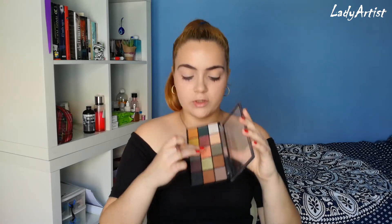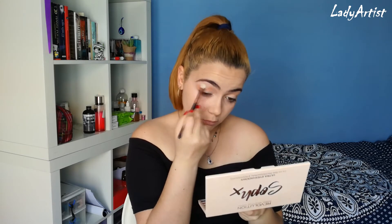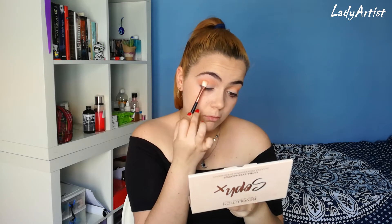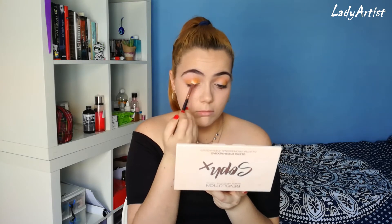Then I'm gonna take this orangey shade right here. I'm gonna take this yellow shade right here — which is gorgeous, it's like a jelly moisture color — and I'm gonna apply it in the center of my eyelid. Then I'm taking my gloss from Glossier and apply a bit in the center of my eyelid.